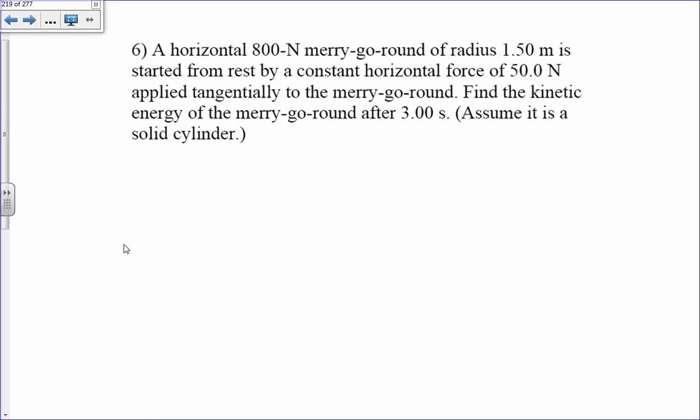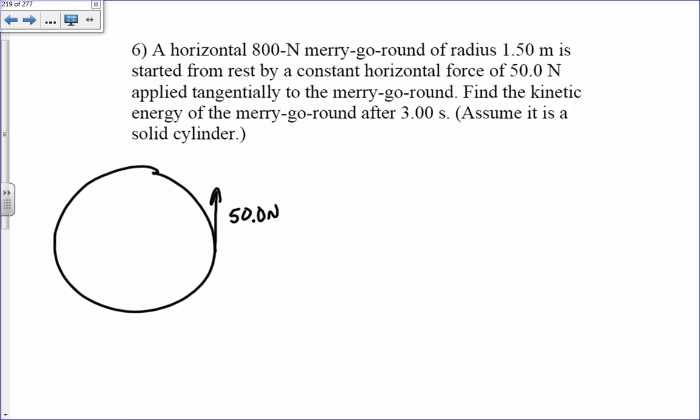An 800 Newton merry-go-round of radius 1.5 meters starts from rest under a constant horizontal force of 50 Newtons. Find the kinetic energy after 3 seconds. The mass is 800 divided by 9.8, approximately 80 kilograms. The kinetic energy equals one half I omega squared, so first I'll find the moment of inertia.